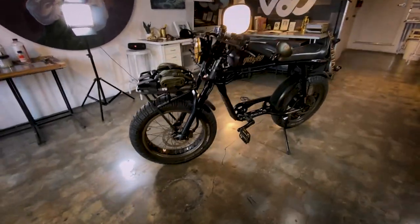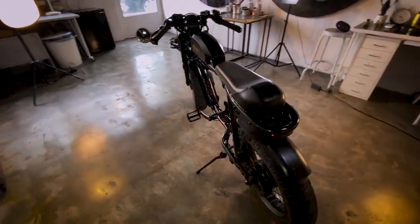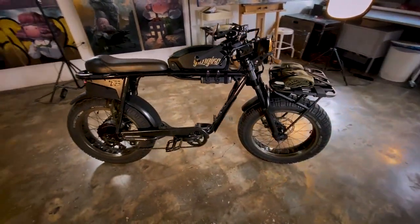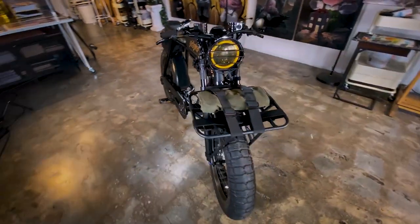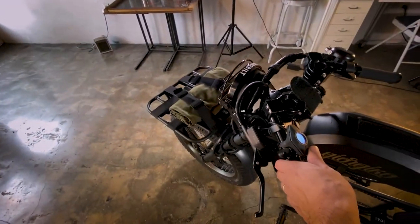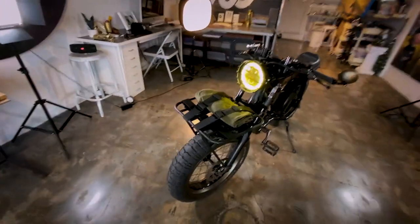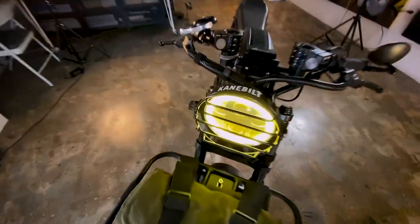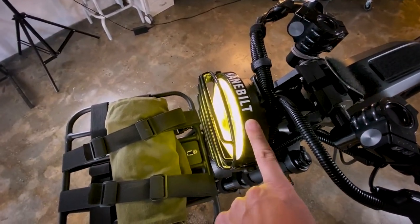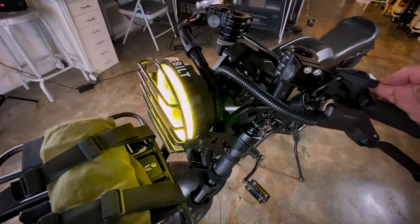I'll just do a walk around real quick. Starting from the front, I'll turn on the light so you can see the new light I installed — the Cane Built one. It's the most recent thing I purchased for the bike. It is plug and play, which is super nice.